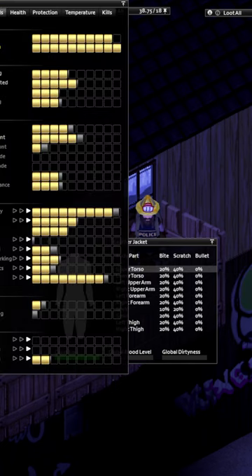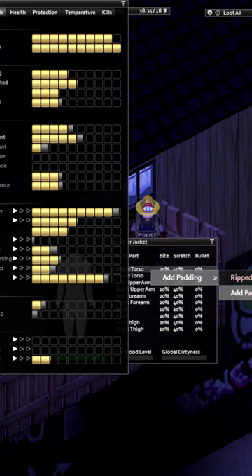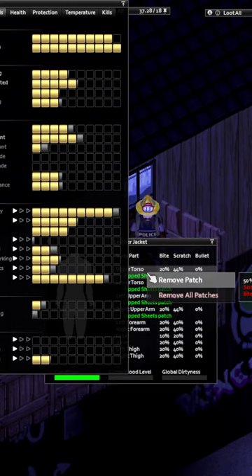And watch this XP bar move here on our tailoring. Even at level 9, look at it moving. Pretty good. So this is the easiest and fastest way to level tailoring in Project Zomboid.